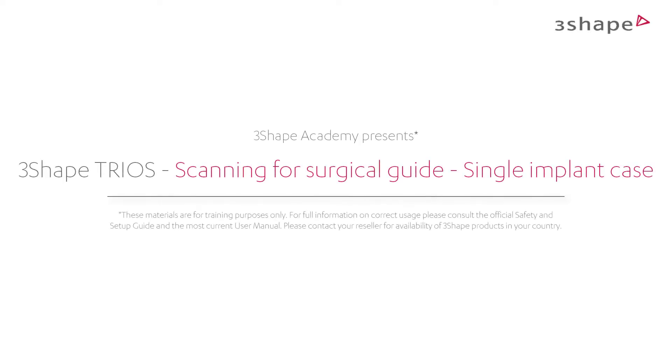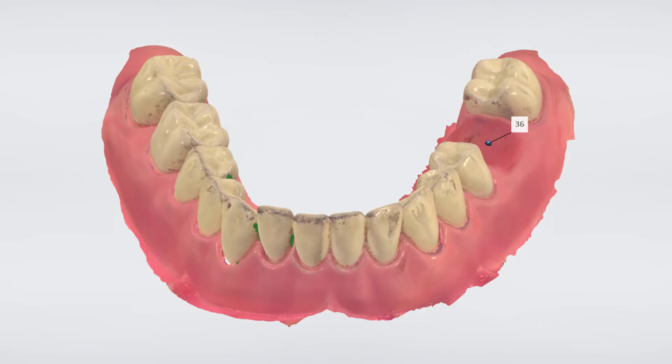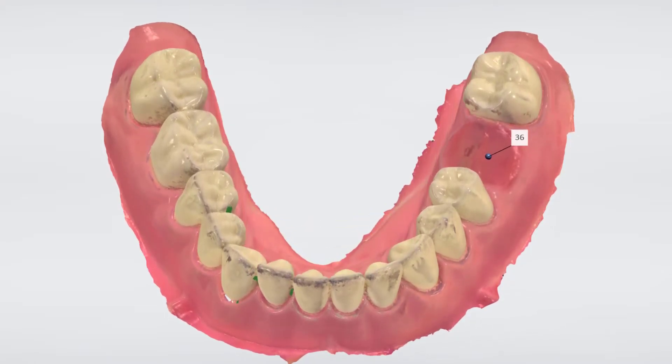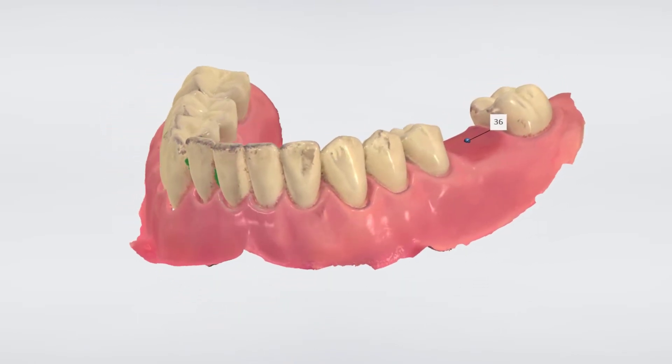Welcome to this how-to scan for surgical guide series, where we will explain how to scan for a particular case. In this video we will show you how to scan a patient with a single implant. Here we have a missing first molar. The region has several anatomical structures that have to be taken into consideration. We're going to use the Trios to scan the quadrant to facilitate implant planning and the design of a tooth-supported surgical guide.